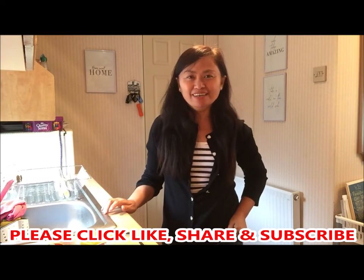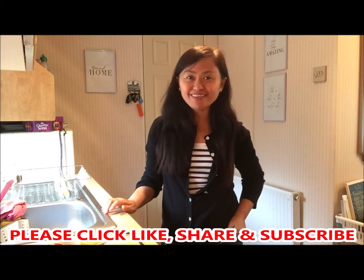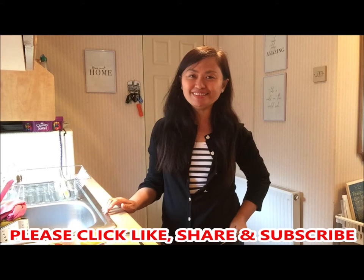Hi everyone! Bonjour! It's Sherry here again and welcome to my channel. Today I'm going to show you how to make roast chicken. That's what we're having tonight. So if you're all ready, let's get started.